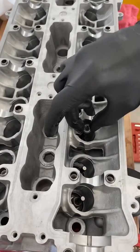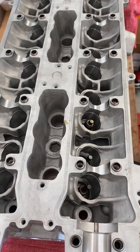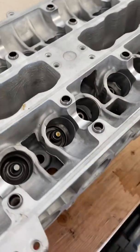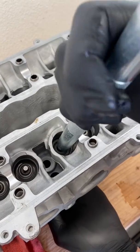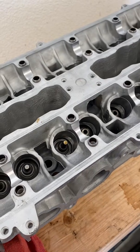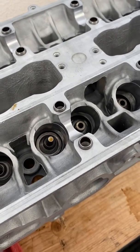Then I'll go ahead and just start it on by hand, just at the very top — so you can see it like that. Then I'll take my tool to hold up my valve, place it on, and you can feel it snap in. And there you go — it has the valve stem seal right on there.